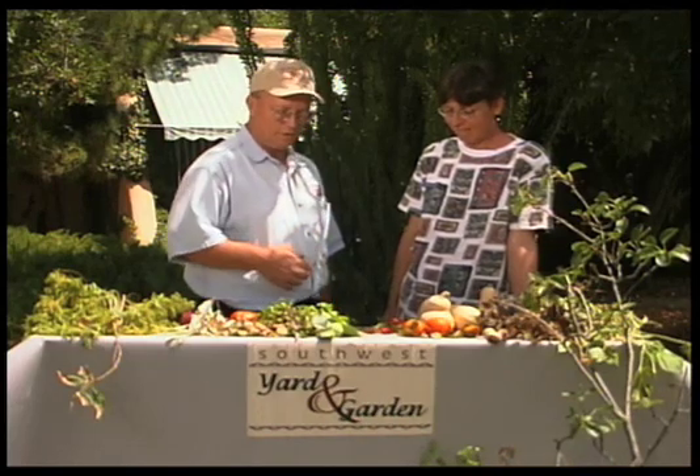I'm John White, and with me today is Lisa Mendelkorn. Lisa is a master gardener here in Dona Ana County, and she has some plant problems for us.